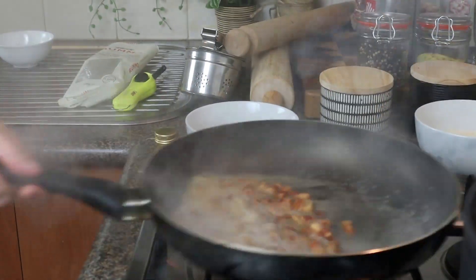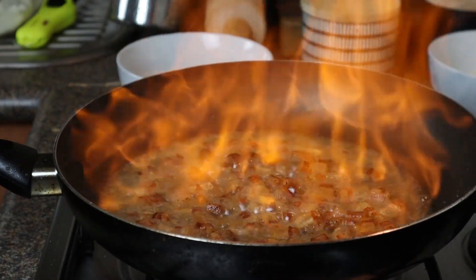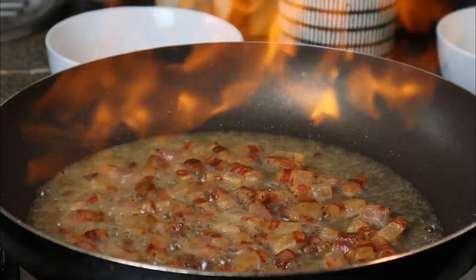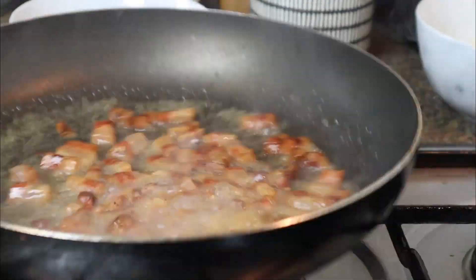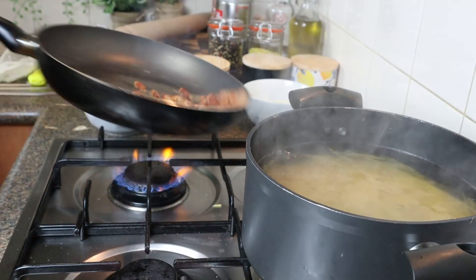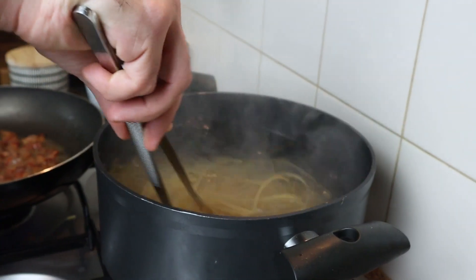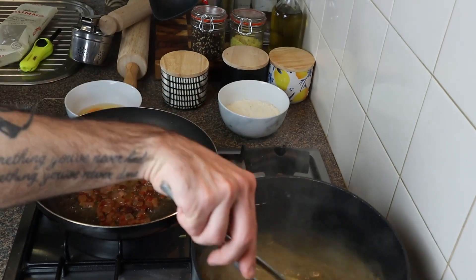In this case I'll degrease the guanciale with a little bit of white wine — this is a personal choice. Make sure you're stirring your pasta regularly or it'll stick together, especially the long pasta.